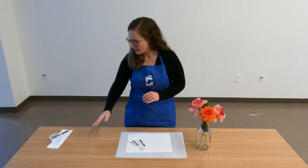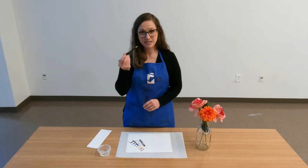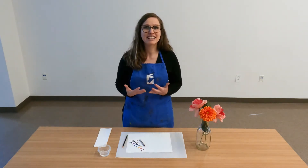The things that you're going to need from around the house are a small cup of water, a pencil, some paper towels, and something to create a still life.